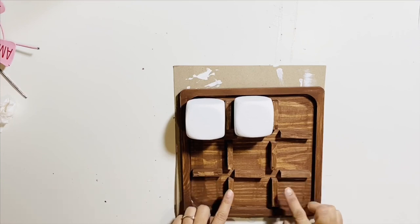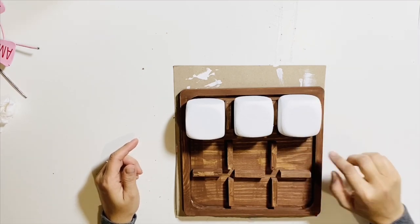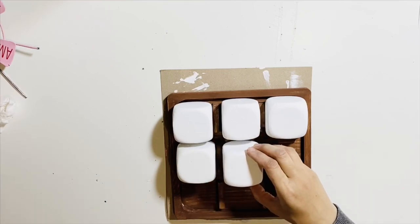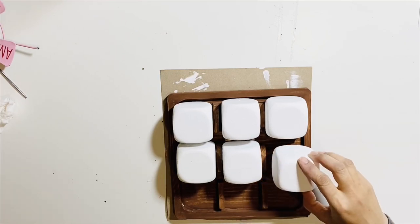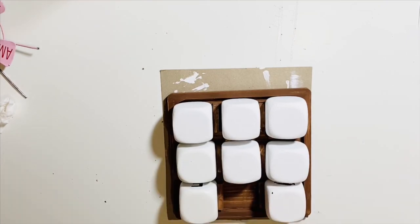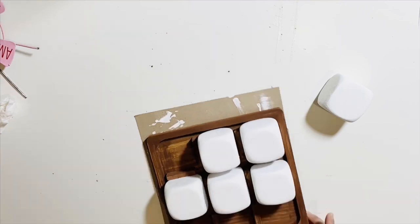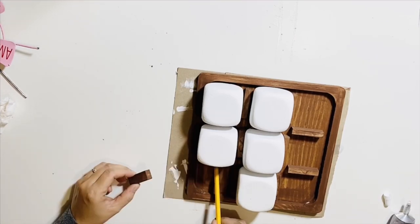I went ahead and placed my foam dice and I am placing the Jenga blocks in between the foam dice so I know where I would be sticking those blocks to create the perfect dividers for the game board. I'll place all 12 blocks — with the Jenga blocks in between the dice — then measure, mark, and stick them with E6000. I'll take out the foam dice and mark the positions with a pencil so I know where to glue each block.